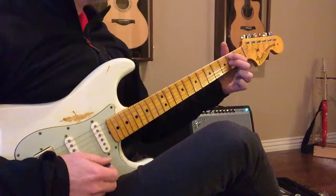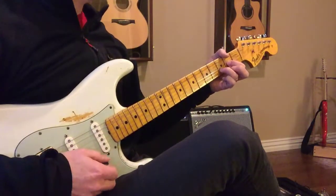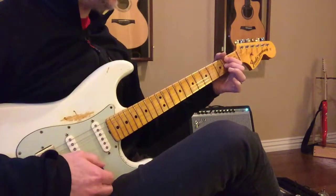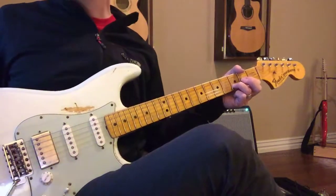And B minor, two, three, A, D, two, three, four, and B minor, two, three, A, D. Okay?